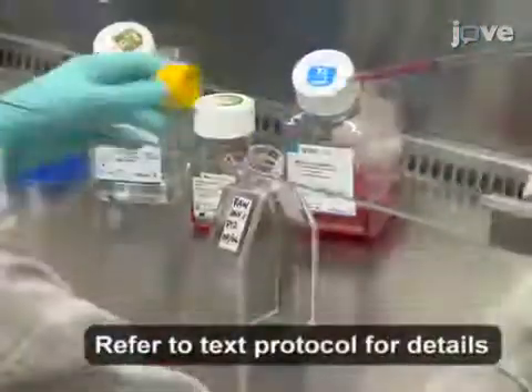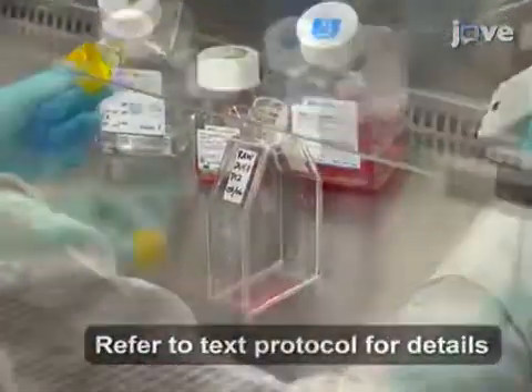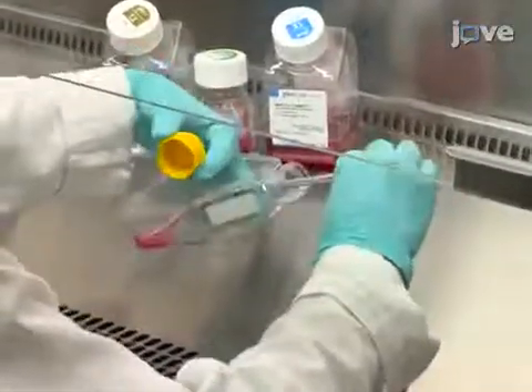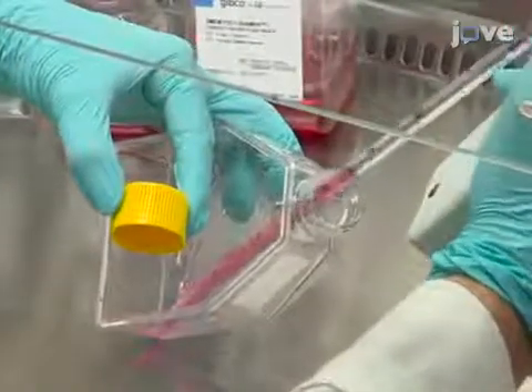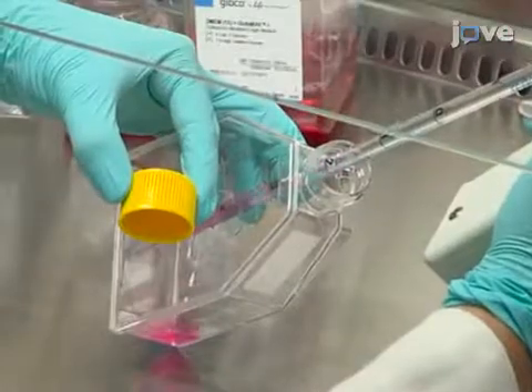After washing RAW 264.7 cells, add 1 ml of the warm trypsin solution to the dish and dislodge the cells from the bottom of a tissue culture vessel by scraping. Then collect the cells and make a single cell suspension by repeated pipetting.